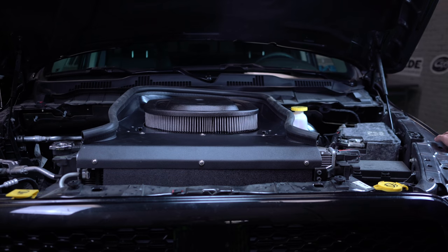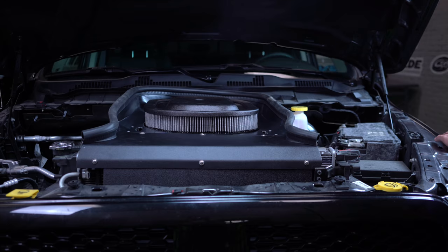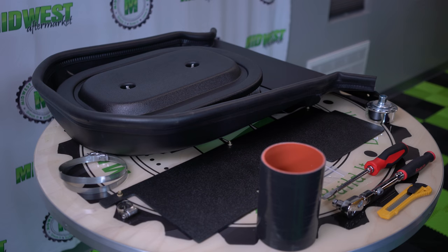I'm Kyle from Midwest Aftermarket and let's install this thing. Before you start, you should disconnect the negative battery cable and at least leave that disconnected for a couple of hours. This is going to be a very simple install.